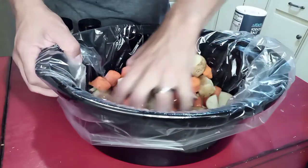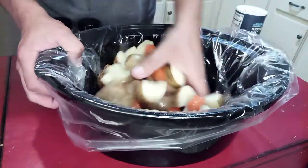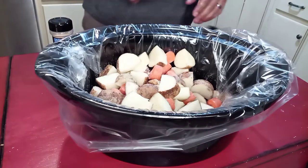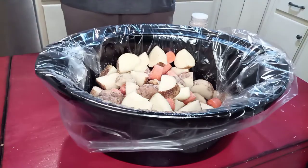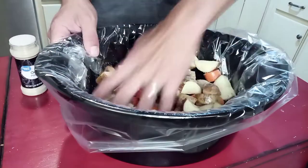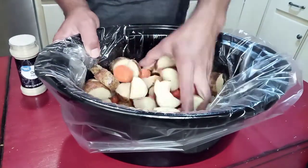Put a little bit of oil on them to help the seasoning stick, then add some salt, pepper, garlic and onion powder, and give that a really good mix. Then I'm gonna add just a little bit of chicken stock to the bottom — probably a quarter of a cup — just to keep the potatoes and stuff from burning, because again, we are cooking this a long time.